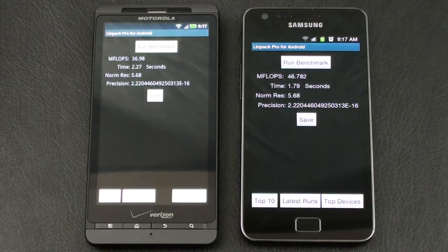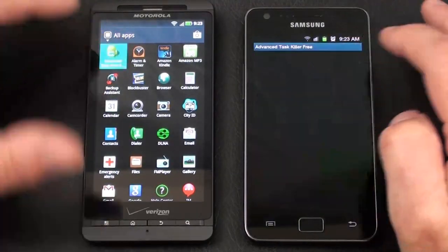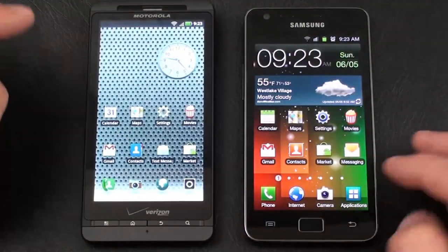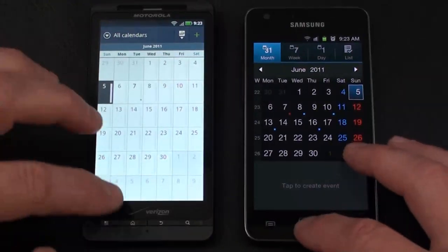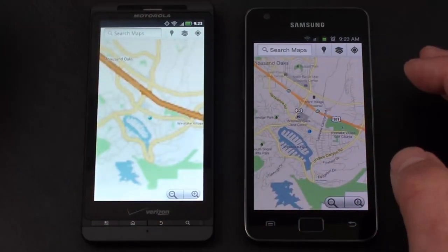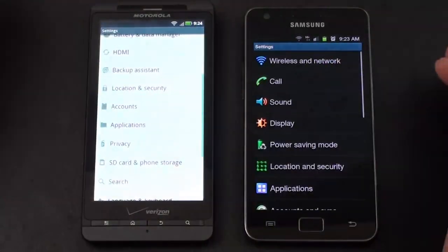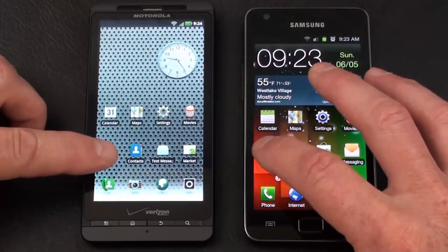Let's run our Unofficial Speed Test. I've got Advanced Task Killer on both — let's kill all the selected tasks and applications, and we'll start out with Calendar. That looked like it might have been the Droid X2 on Calendar; on the next app that seemed to be the Galaxy S2. They're so quick it's hard to tell.